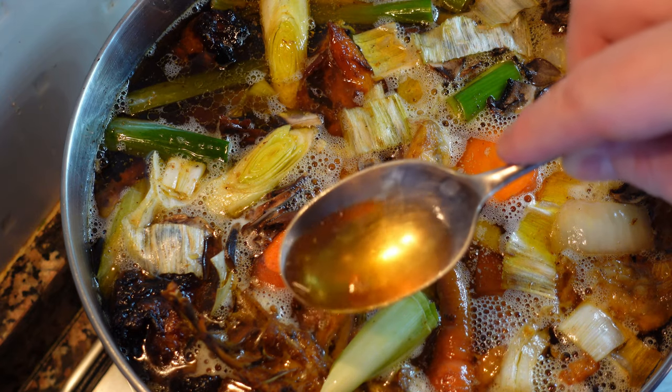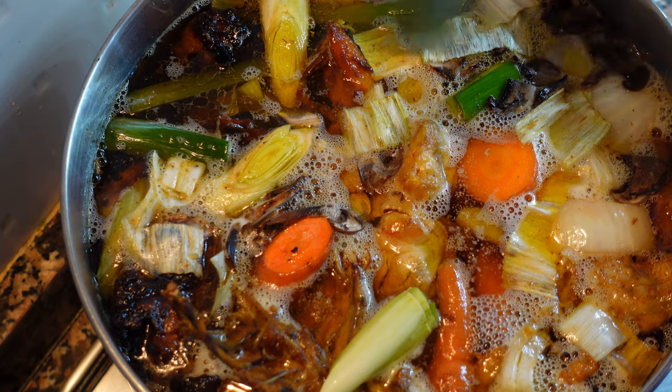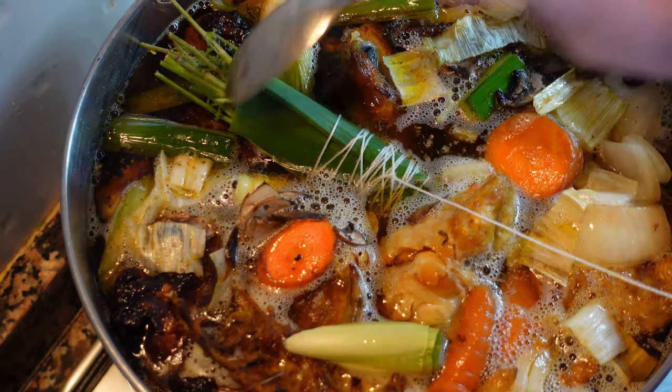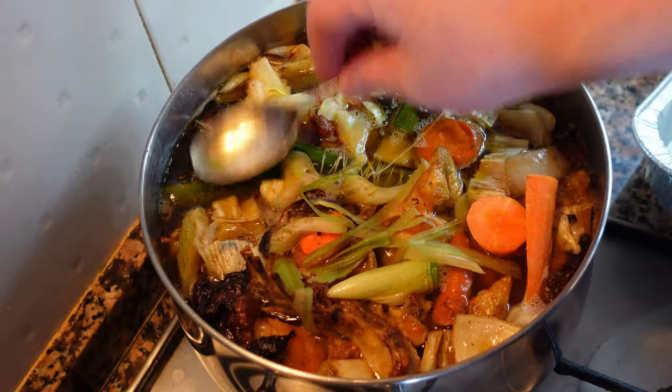After about 20 minutes, our stock is coming together. This should never boil — it's just simmering very gently. Now we're going to put in our bouquet garni. I'm going to cook this for about another 15 to 20 minutes.